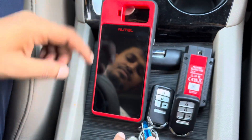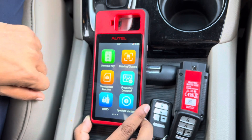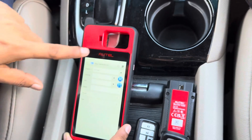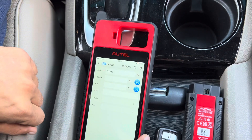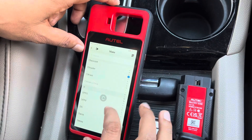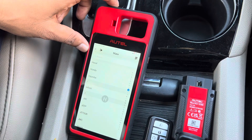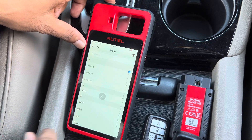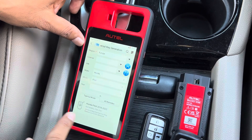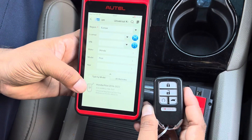First, open the device and go to Universal Key. There is already an option where you can put the VIN number or go directly to the car. I go to Honda, choose the Pilot. This is the original key — five button, 433 frequency.